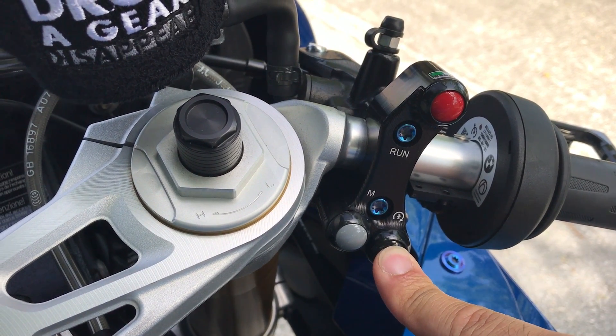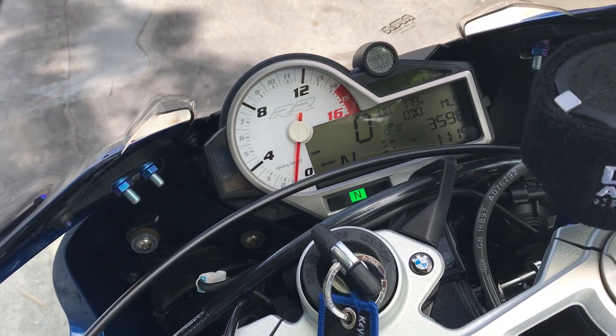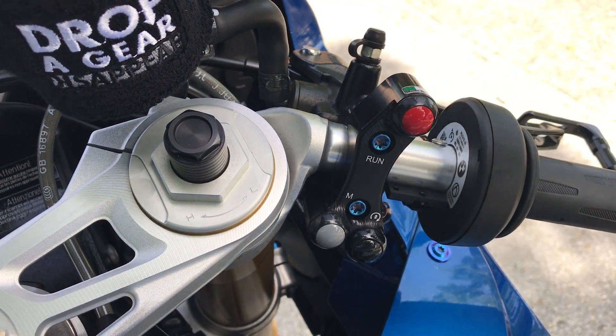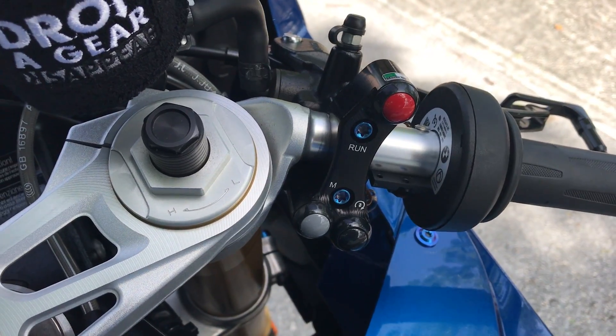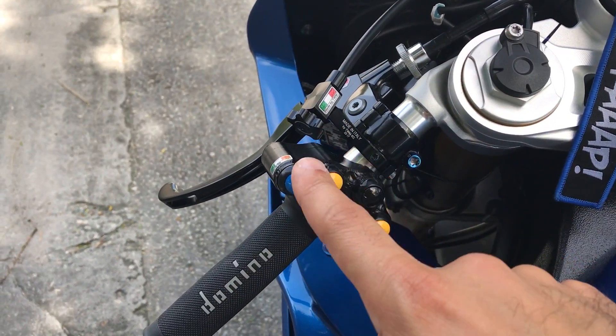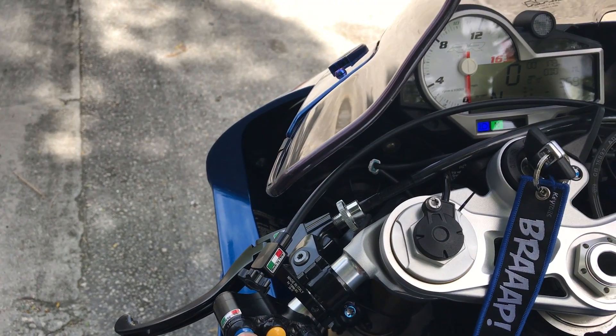So just press the ignition. And then simply just press this — kill switch, there you go. Let me quickly show you the left hand switch panel. That's your headlight button. So if you just click it, it will do the high beam function.